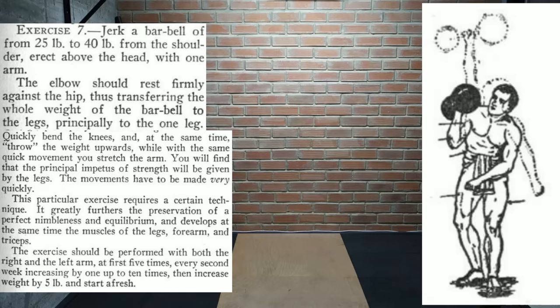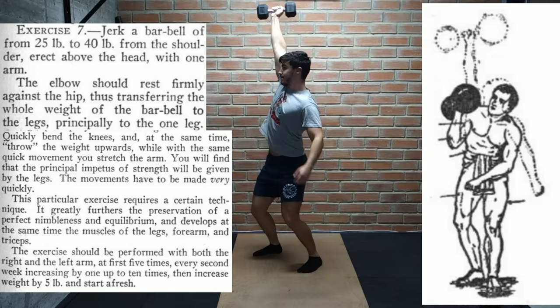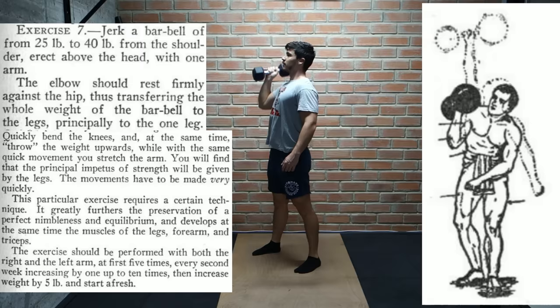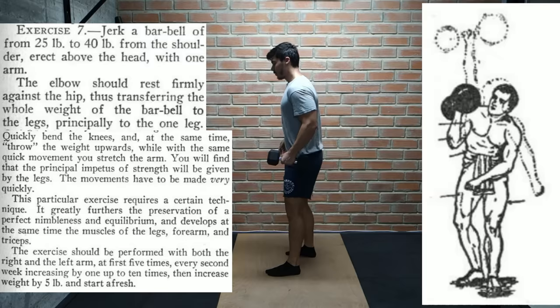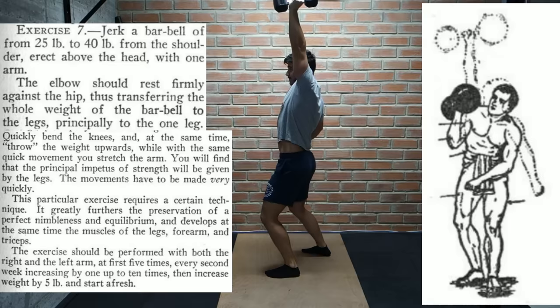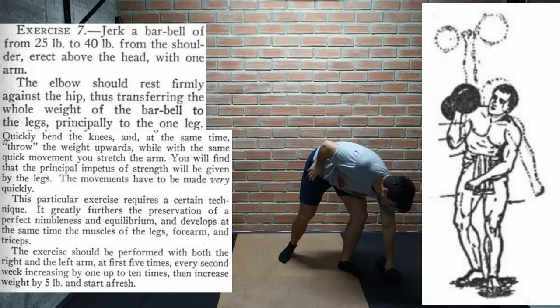Next we have a single arm jerk. The description says barbell but in the drawing the guy is using a dumbbell — I would think a dumbbell would be more comfortable for this exercise. We hold it at shoulder height with our elbow resting against our hip, then with a quick bend at the knee we throw the weight upwards and straighten out our arms. He says it requires some practice but is great at preserving nimbleness and equilibrium, developing the legs, forearms, and triceps. We start with 25 to 40 pound weights doing 5 reps on each side, working up to 10 before adding 5 pounds.